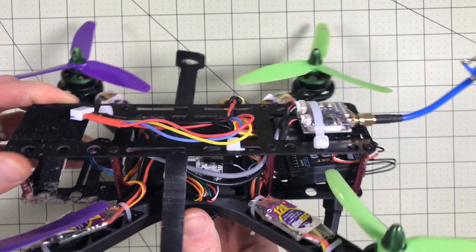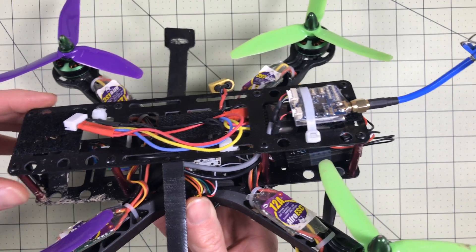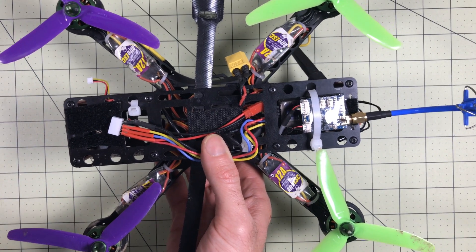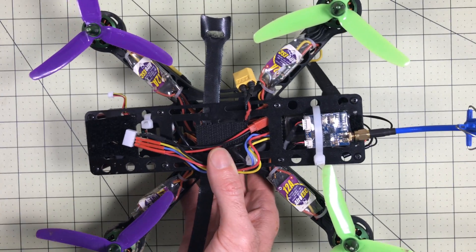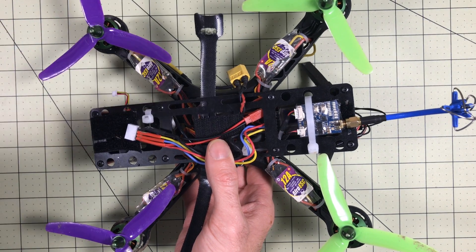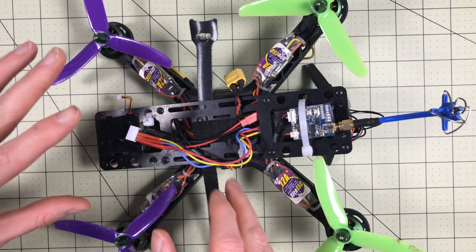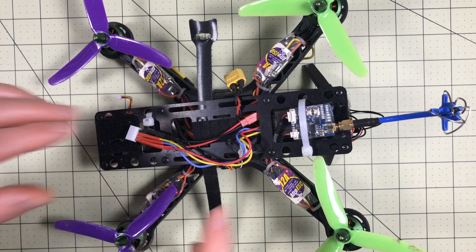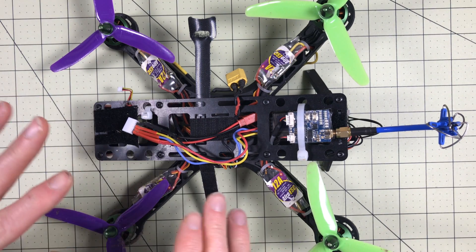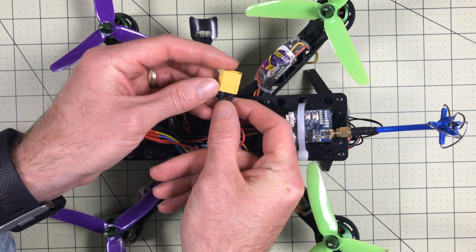The point I want to make is I still consider this the first quadcopter I ever built. But one of the things you have to keep in mind about quadcopters is you're going to change things. Even though this is the first one I ever built, it actually only includes one component from that original build — and that is these ESCs. I got this as part of a kit with the frame, transmitter, receiver, motors, VTX, and everything we're going to look at here, except I have changed every single component except for these original four ESCs. We're going to start with the battery connector. We'll actually have a series on even the battery connectors, but this is an XT60 connector.